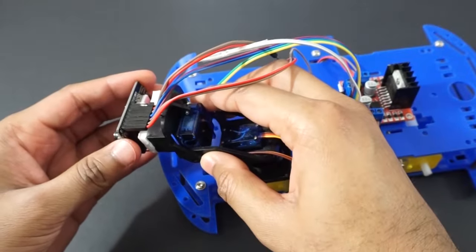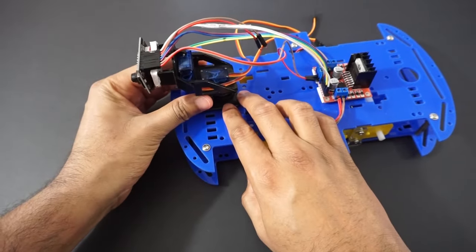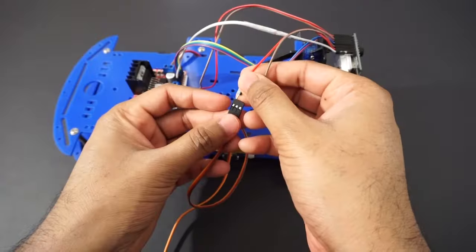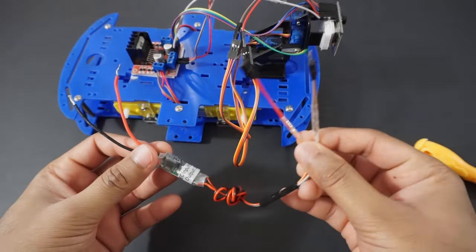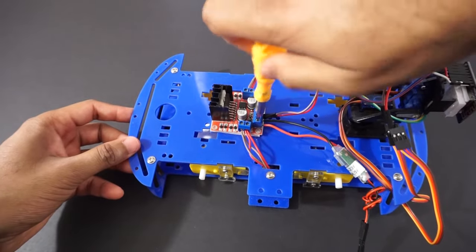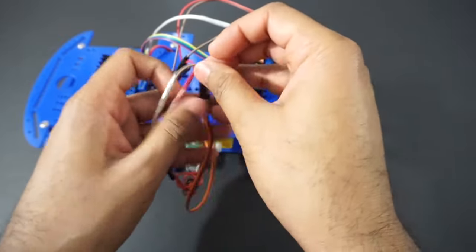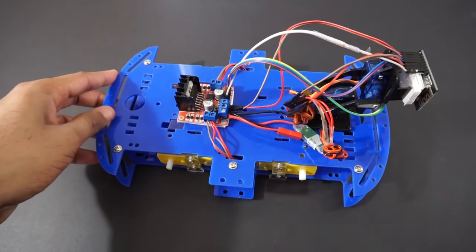We will take +5V and ground from the L298N motor driver module and provide it to the ESP32 cam module. Fix the ESP32 cam on the bracket. Mount the pan tilt assembly on the car chassis. Connect the pan servo and tilt servo to IO14 and IO15 respectively. Connect the buck converter to battery supply and provide +5V and ground to the servos.